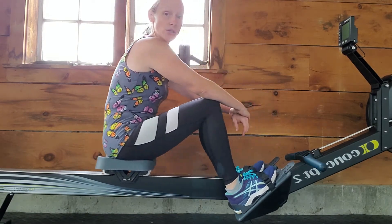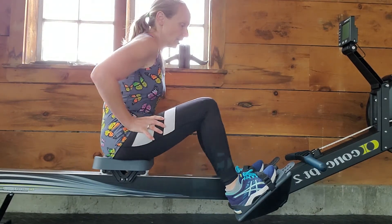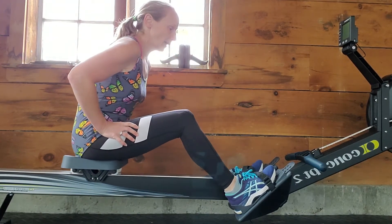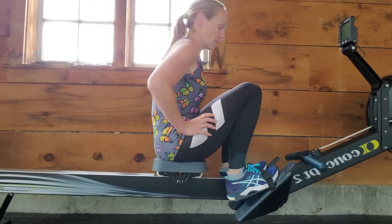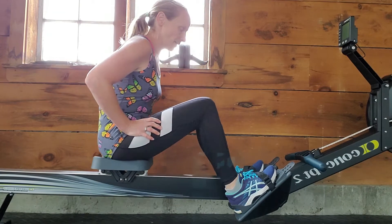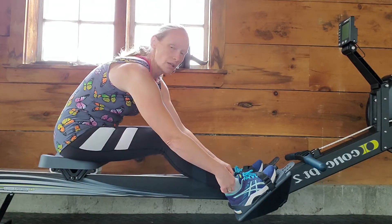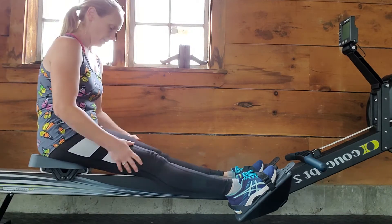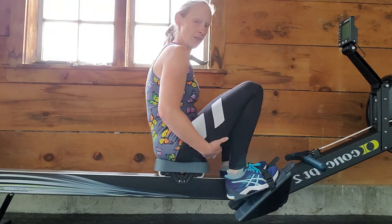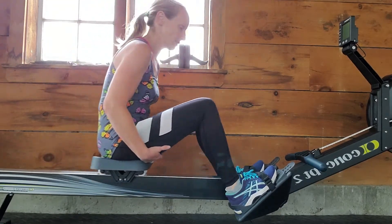It works primarily the posterior chain — the back muscles and the backs of the legs. That's something that a lot of people don't often think about. It's just a really good all-around activity. Low impact and full body — you can't really get much better than that.